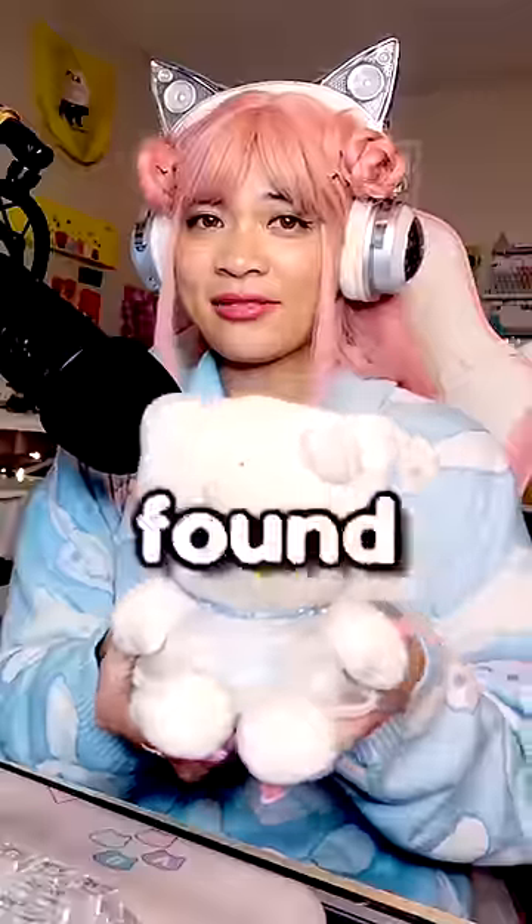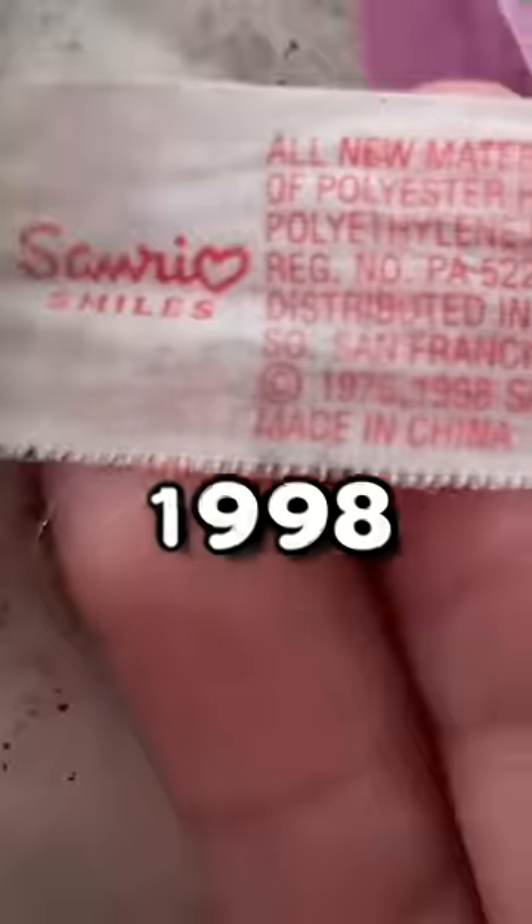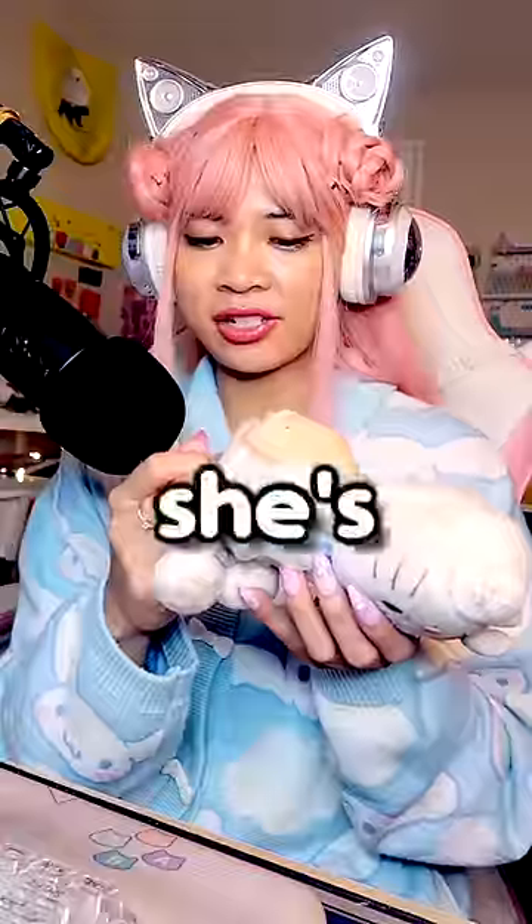Okay y'all, attention please, because I found this Hello Kitty plushie from 1998. Some of y'all didn't even exist yet. It says she's unwashable.